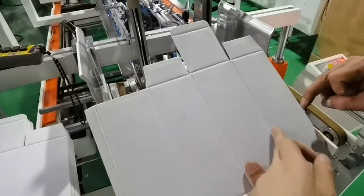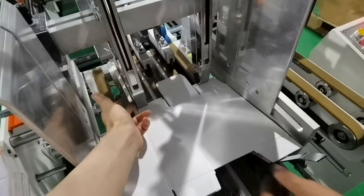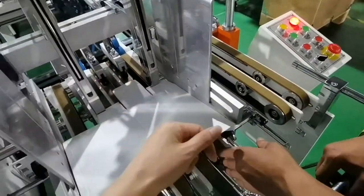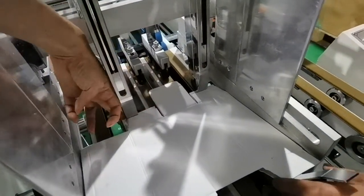Here we see two creasing lines, and we need to make this one and this one in the same line — to reach the height of this one.